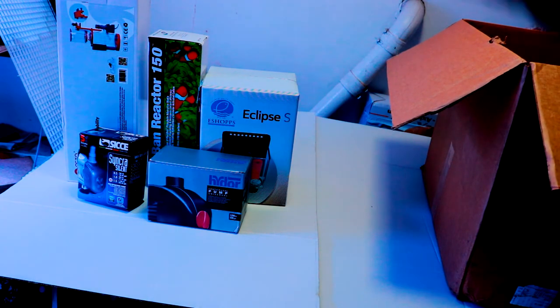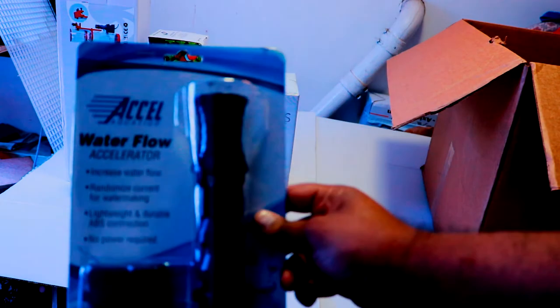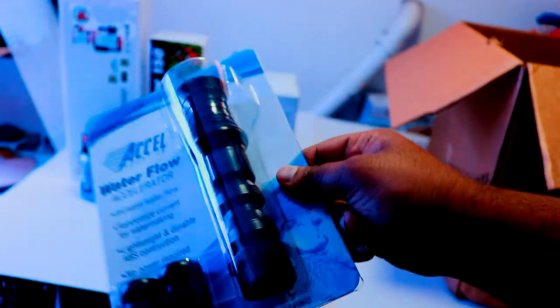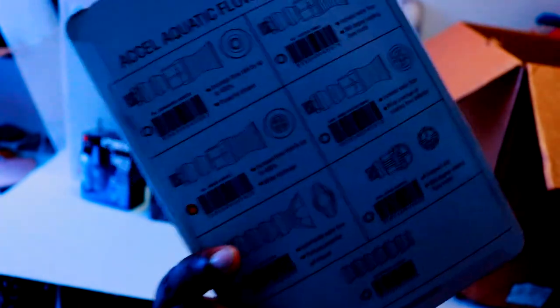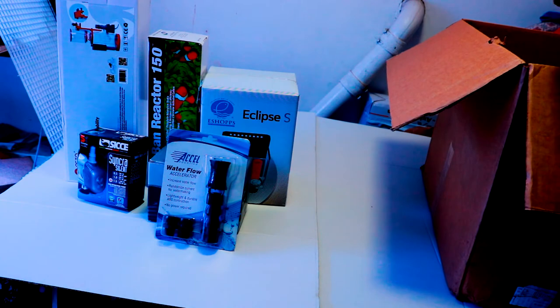Here we have my return nozzle — an Axle Water Flow Accelerator, the wide version, which is perfect for nano reefs. The water shoots out in a wider area and covers the whole tank. It's a little bulky for my tank, but as long as it gives me good flow that's what matters.